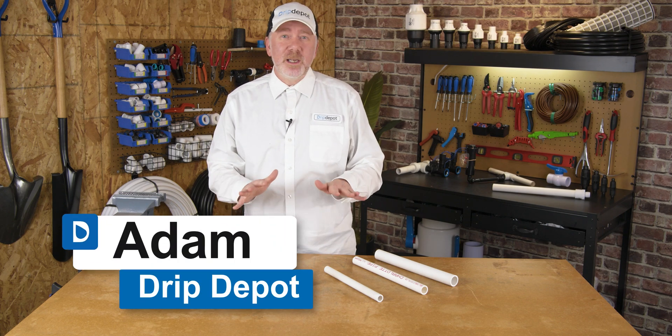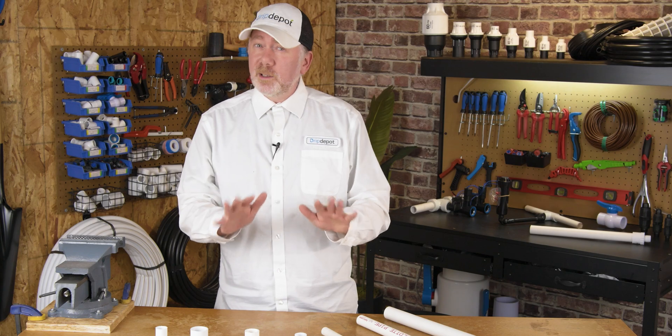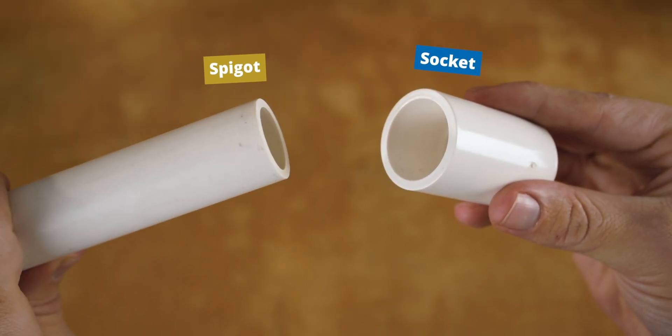We get a lot of questions on socket and spigot fittings, and they can be confusing for first-time DIYers, but I think I can clear things up in just a few moments. PVC comes in two main connection types: spigot and socket.